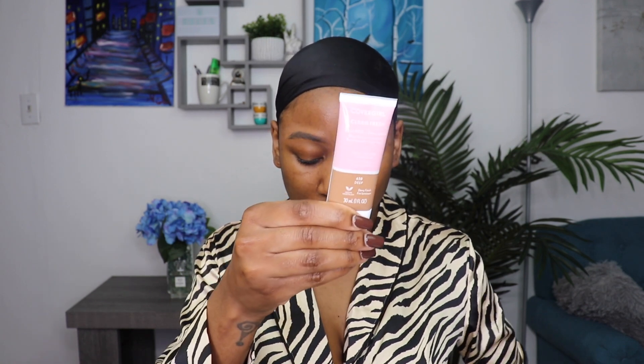I got shade 610, which is Rich Deep; 620, which is Deep; 630, which is Deep Dark; and then the darkest shade, 640. The only shade I didn't get was shade 600, Rich, which I felt was too light for me. What I realized is they created five shades within each category — I'm assuming they combined Rich and Deep Dark into one and gave you five shades. I got the last four that fall within that category. Let me go ahead and do some swatches so you can see how the colors are jumping. Shade 610 Rich Deep, shade 620 Deep, shade 630 Deep Dark, shade 640 Dark.